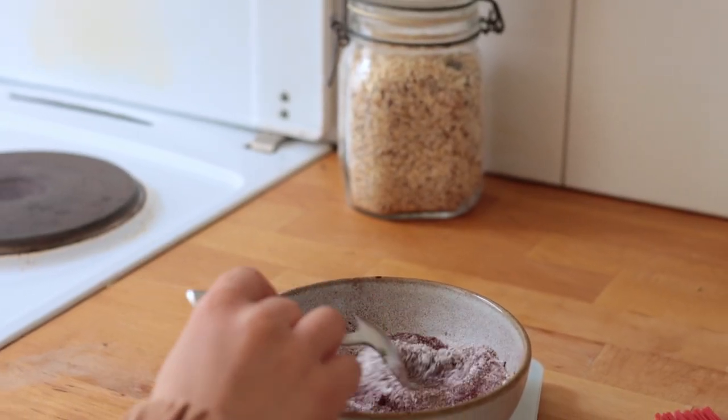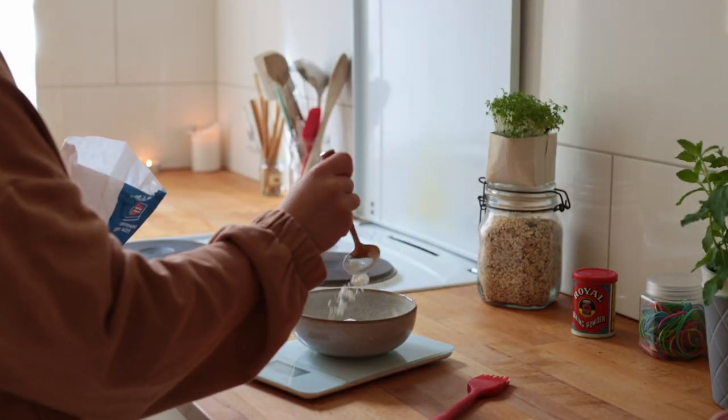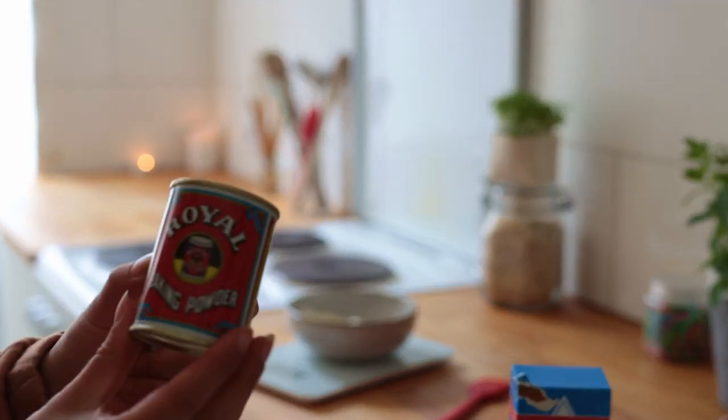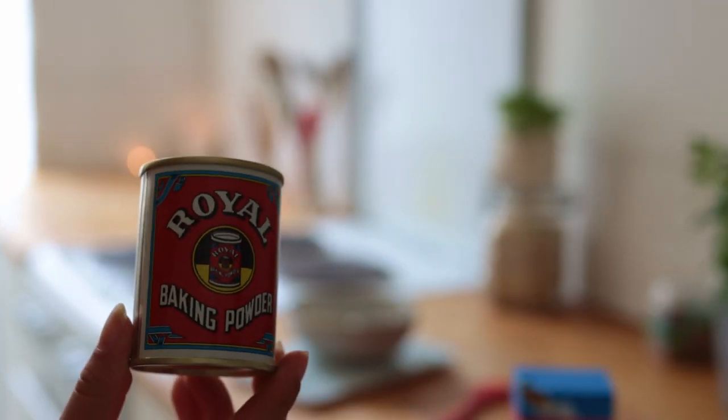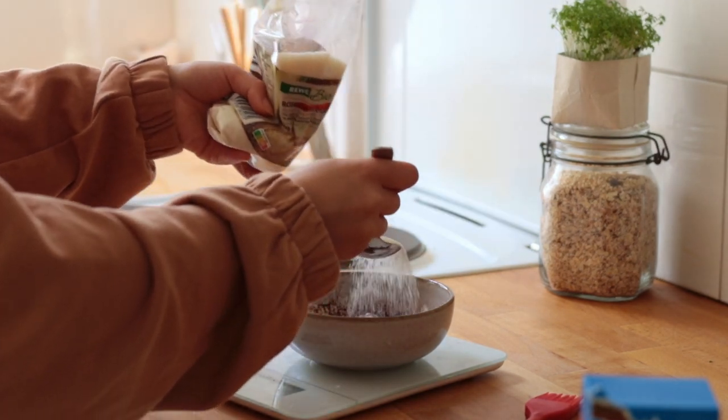Meanwhile, in a small mixing bowl, combine all the dry ingredients: all-purpose flour, a pinch of salt, some baking powder, some unsweetened cacao powder, and some sugar.